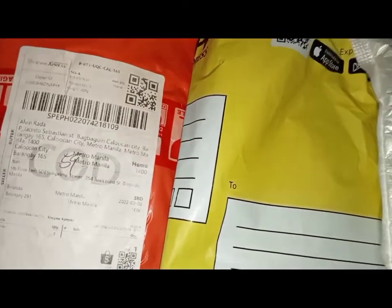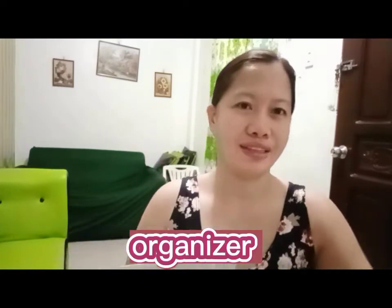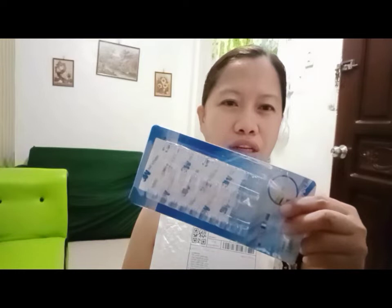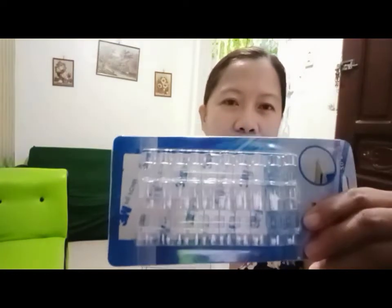Ayan guys, we'll put the paper on. Ito yung una nating binuksan. I'm going to deliver it in the afternoon. I'm going to organize it for the extension. Ito yung inorder ko, para hindi kalat-kalat yung wire niya. I-click ito guys, didikit. Para hindi kalat-kalat yung wire — masa ko yung extension guys.